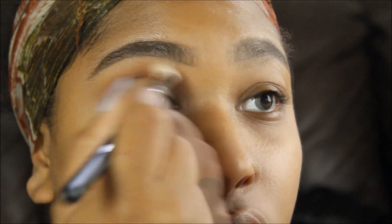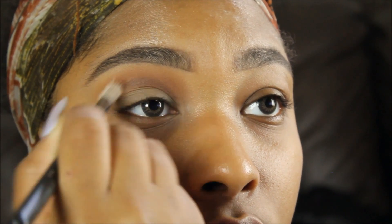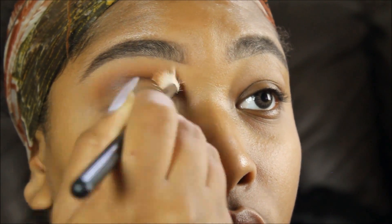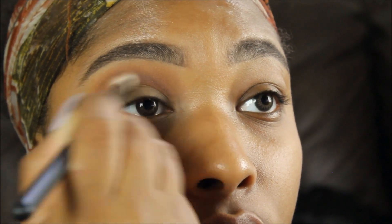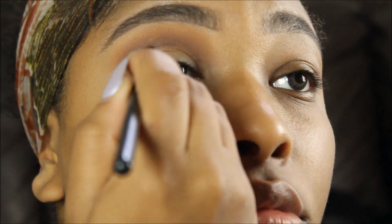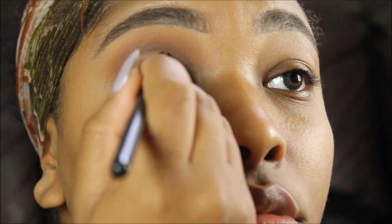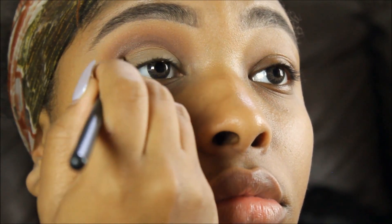Now I'm going in with the color Sienna and blending that out, then going back in with Spice from Morphe and blending that out too. I'm just alternating the two colors with each brush, blending everything out, then going back in with Hot Chocolate just to create a more defined, rounded crease.